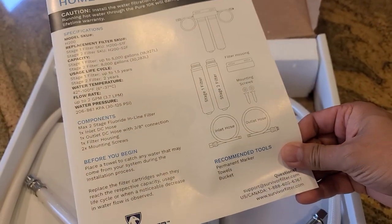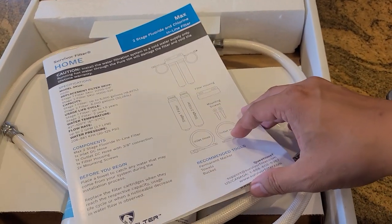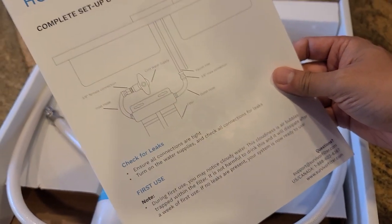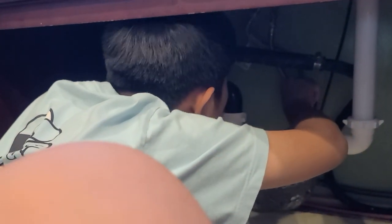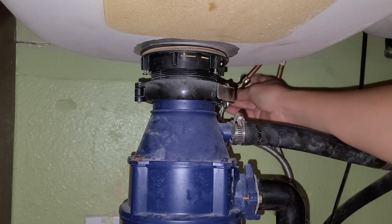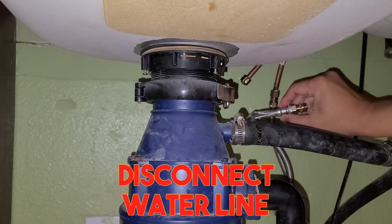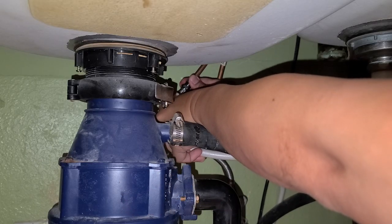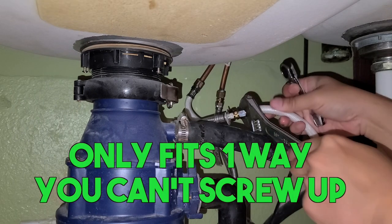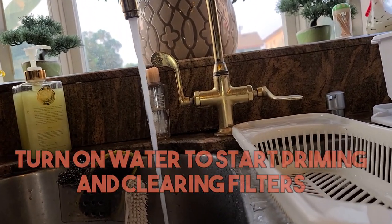Instructions are very easy to install. This Stage 2 Max Survivor filter will be in line with the cold water, so anytime we drink cold water it automatically filters — set it and forget it. First, we have to shut off the water or you can have a big mess. After that, we're going to go ahead and detach the existing cold water piping. You can usually use two wrenches to make your life easier. My setup's a little bit different because of my faucet. Once you remove it, all you got to do is put the hoses in line, snug up everything, and from there run the water for about a minute to a minute and a half to get the initial filtering process to start working.